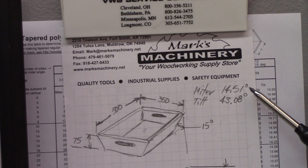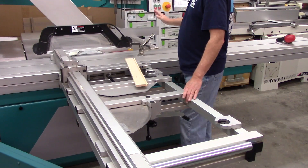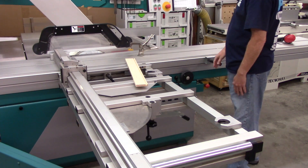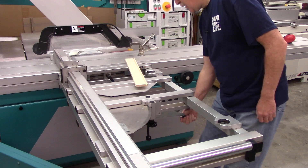I'm going to show you how I set this on the compensation. But first I'm going to tilt the blade and adjust the miter fence to miter the wild end. I've got the blade tilted to 43.1 degrees. Now I need to angle the miter fence to 14.51 degrees. So I'm going to unlock this.